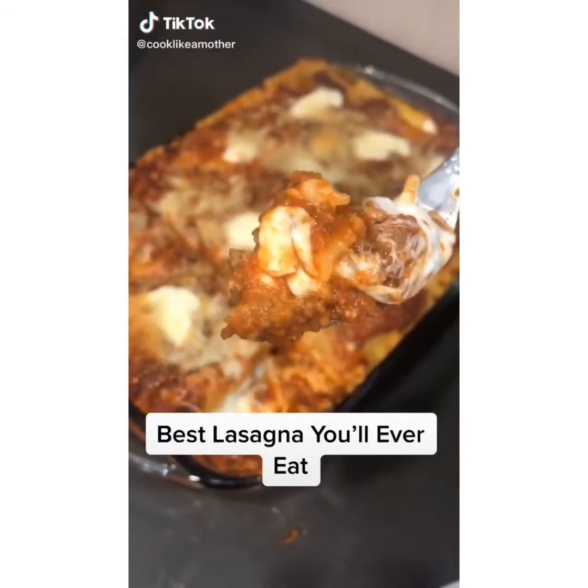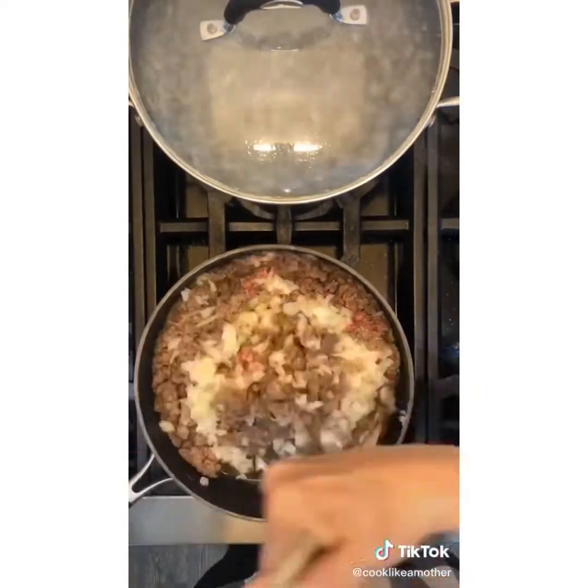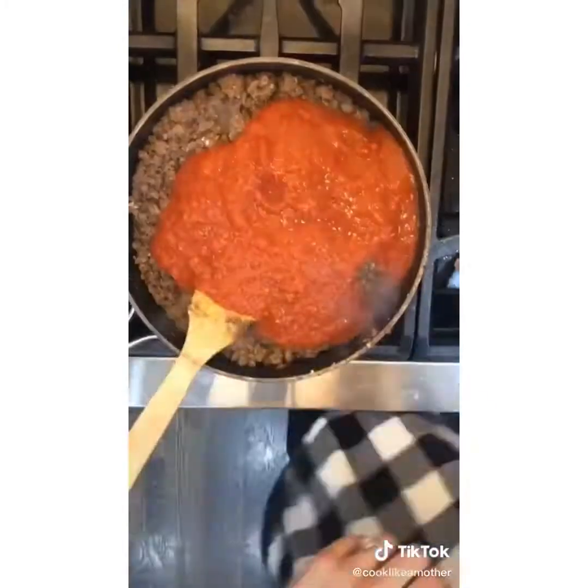Best lasagna you'll ever eat. Brown sweet Italian sausage and ground chuck. Add one diced onion early on. Strain the fat once the meat is brown. Boil the noodles. Add six cloves of minced garlic to the meat and cook five more minutes.